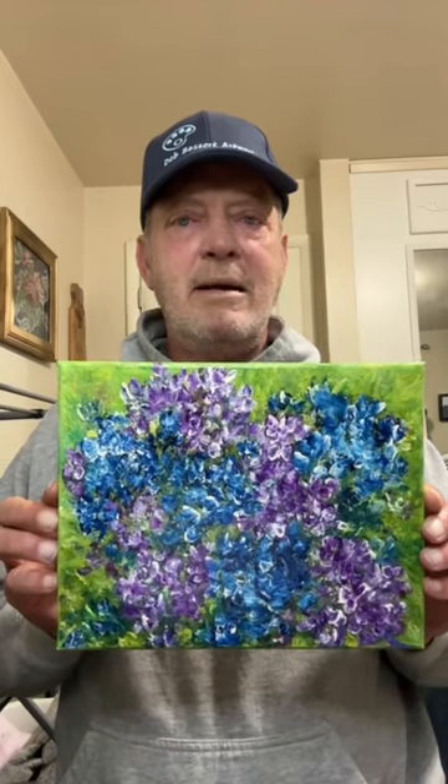This painting is signed and titled by Deb on the back of the painting. To see more of Deb's beautiful artwork, visit our art gallery at Deb Bossard Artworks.